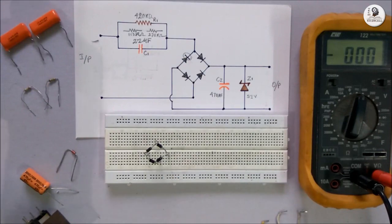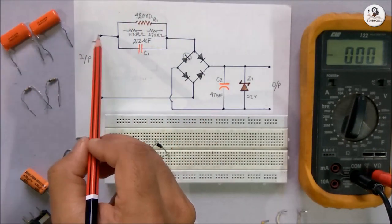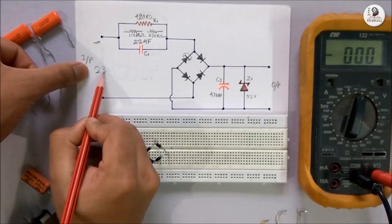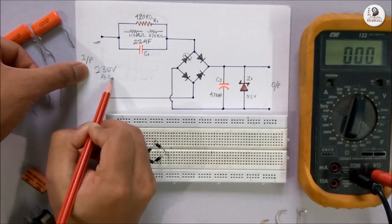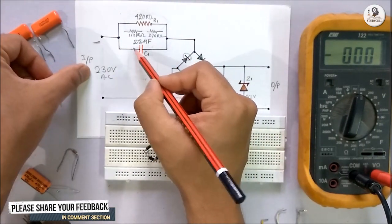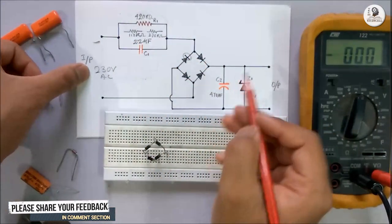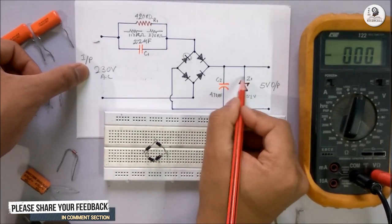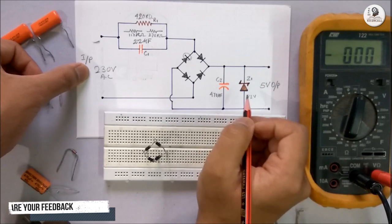Next, I will place this resistor. The resistor is directly connected to the 230V AC power source, in parallel with a capacitor, which is an AC capacitor. At the output we will get 5V, as I have used a 5.1V Zener diode here.